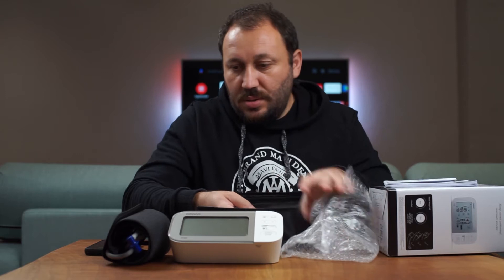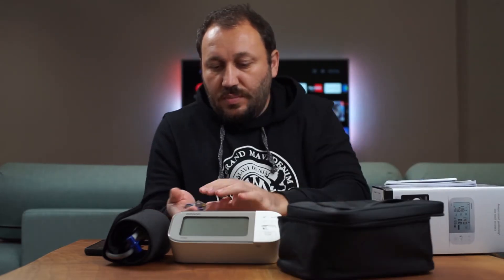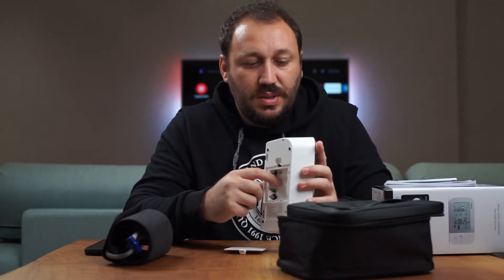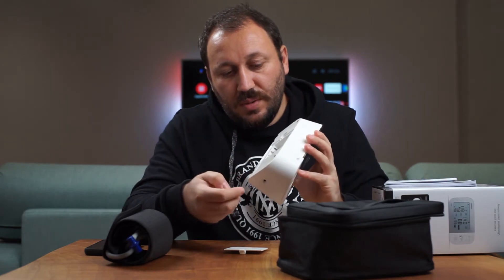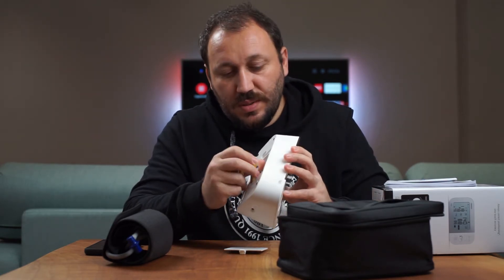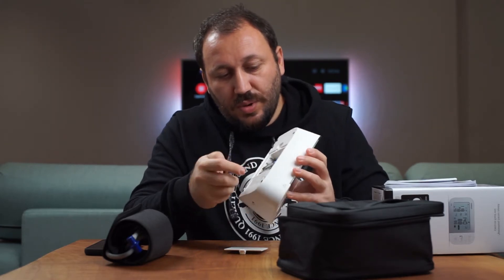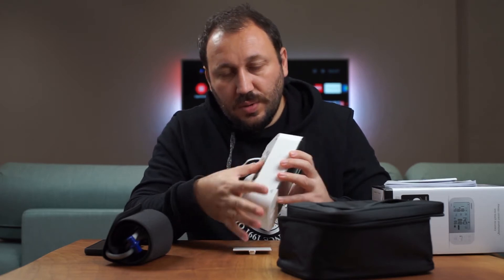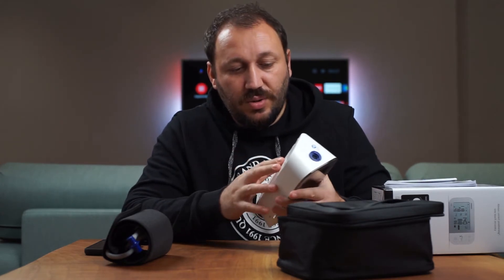Inside the carry bag you have the Omron X7 device, the upper arm attachment, and four AA batteries. This version works with both batteries and an adapter, but the adapter is sold separately. You can check the web page to see which adapter they advise. I'll be using batteries since the older Omron I have runs well on them.